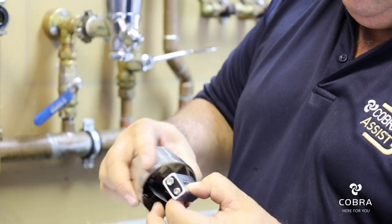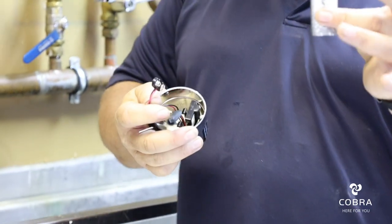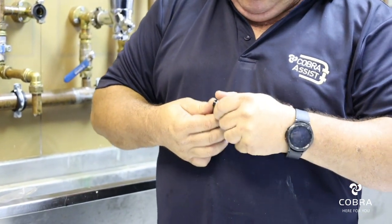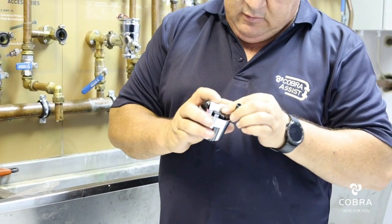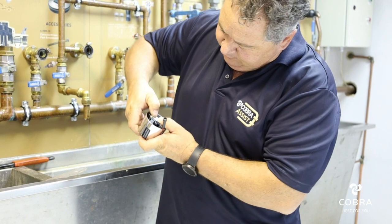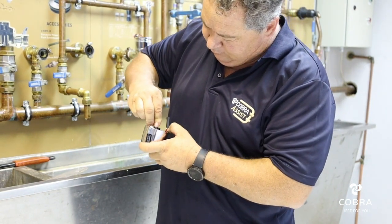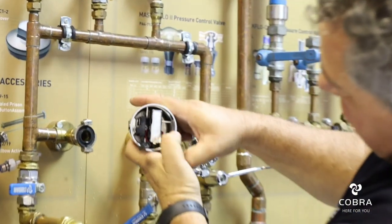Second thing is, we are going to connect the battery. It's a normal 9 volt battery, two prongs. It's easily available from any chain store hardware. There is a little clip there that holds it.